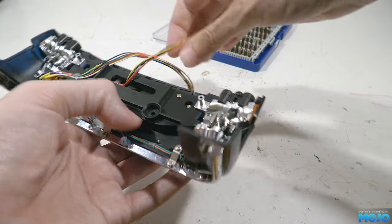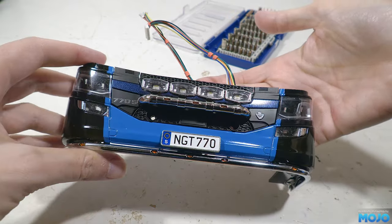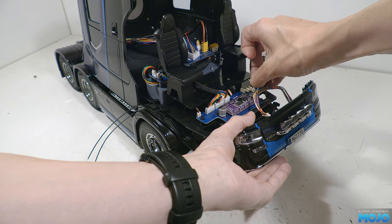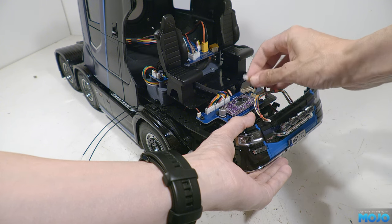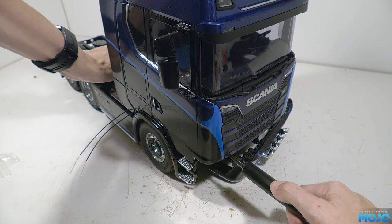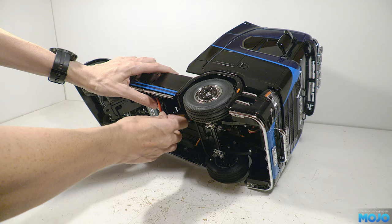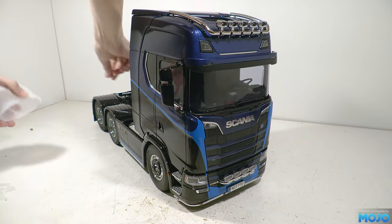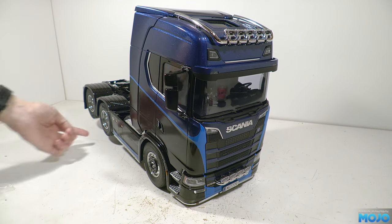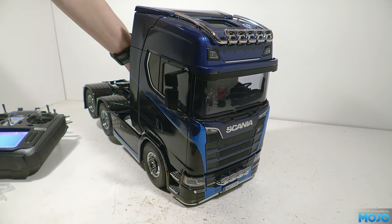To test it we need to refit the bumper and cab. There are now three connectors into the LED driver — the spots, the orange lights in the spotlight bar, and the under-bar lights. The cab gets tilted back and its two screws fitted, and lastly the bumper goes back on with its two screws. We need a battery connected so we can power it, and we'll lift the rear axle just in case something goes wrong. It's better to be safe for the first power-up, and it's a good habit to get into.